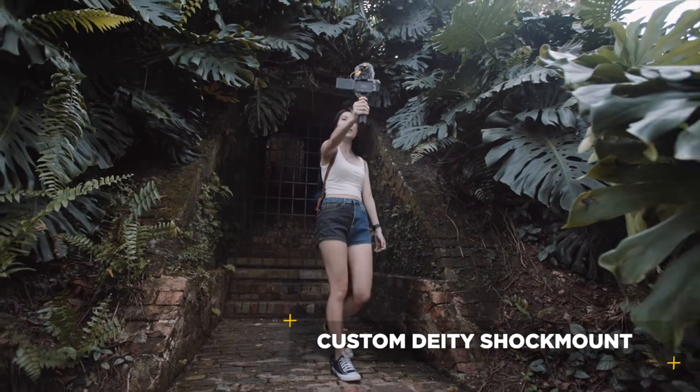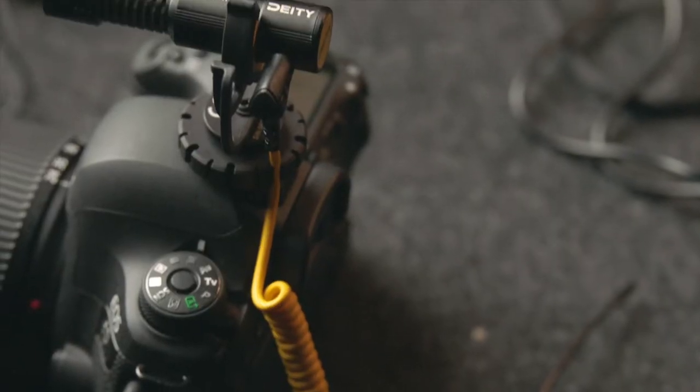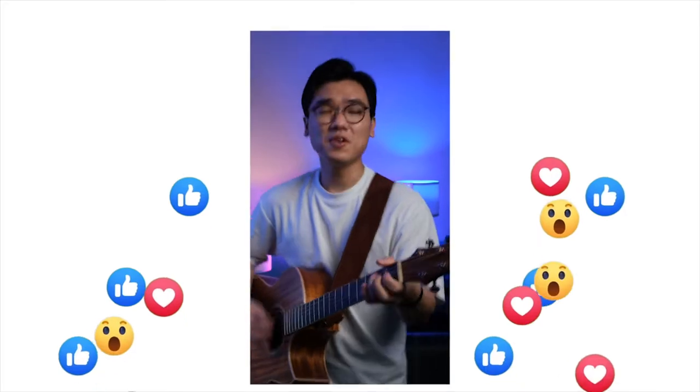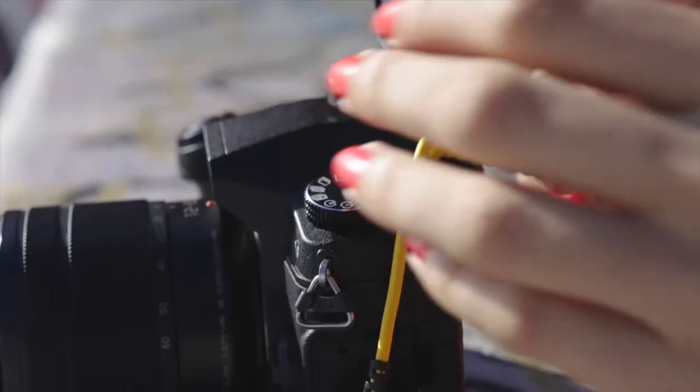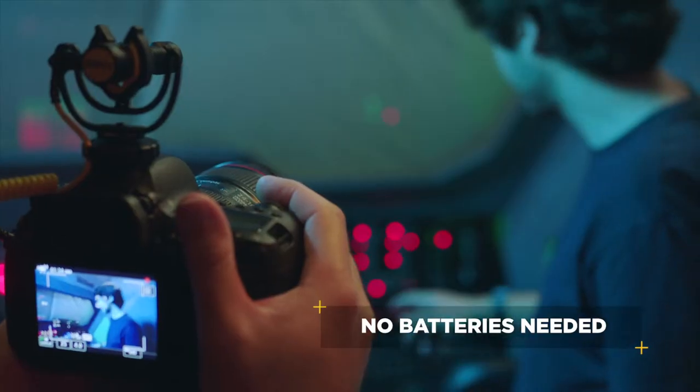Our custom design shock mount eliminates all handling noise, and the built-in cable notch ensures added stability. Just plug, press, and go. The D4 Mini is powered by your camera or phone, so dead batteries are a thing of the past.